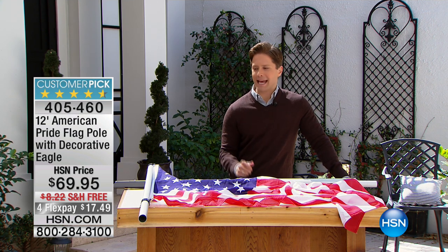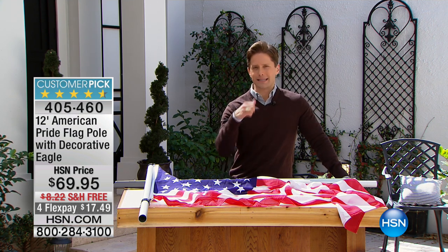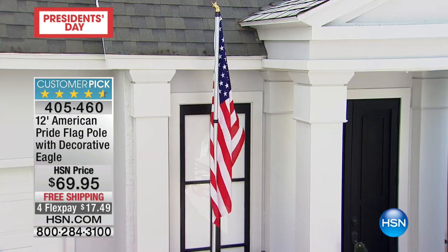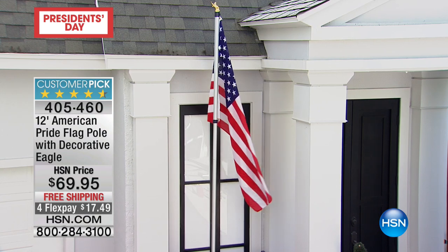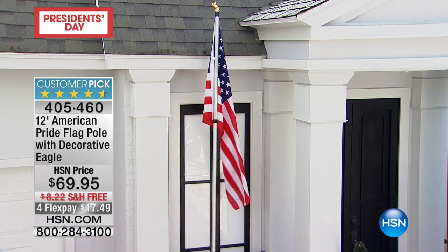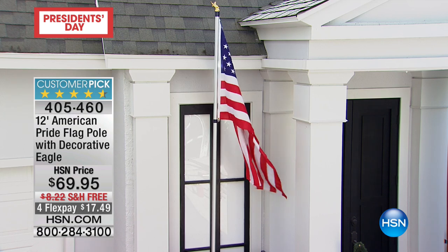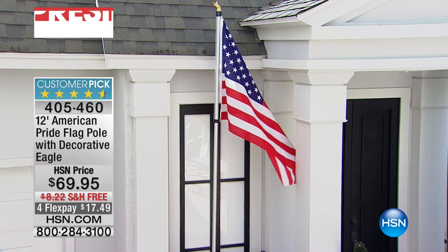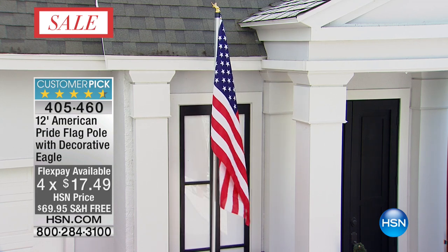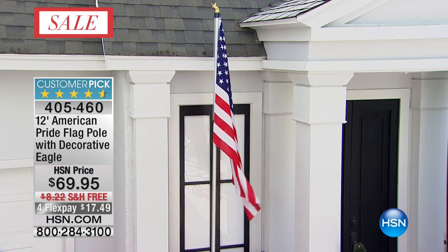We're going to offer it to you today with this great collapsible pole that makes it easy to ship to you, easy for you to set it up, and easy to install and enjoy in your home. It's a customer-picked product that we bring in a very limited selection at the beginning of every season. It's on four flexible payments — you can get it home for under $17.50 on your credit card. We are shipping it to your door free of charge. It comes with a beautiful decorative eagle along the top.